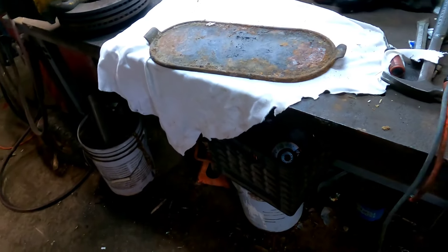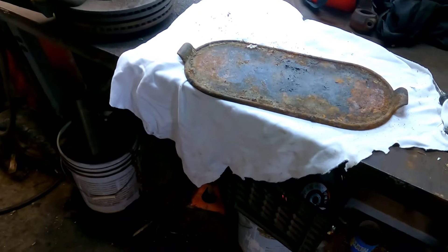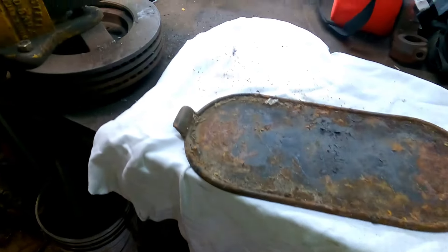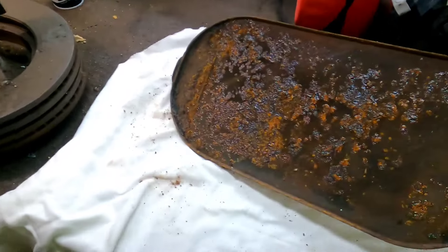I'll lock her up in the vise and get to it. I think I'm going to give this to mom for Mother's Day — nothing like giving her something she already owns, right? Saves on money.